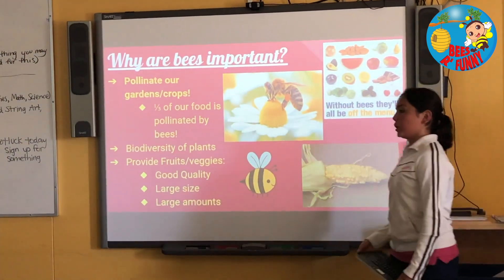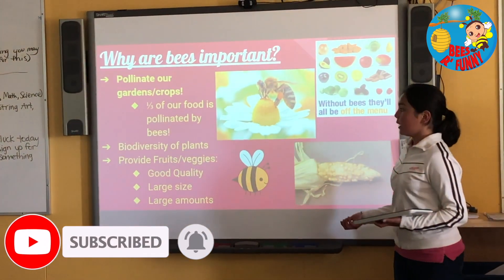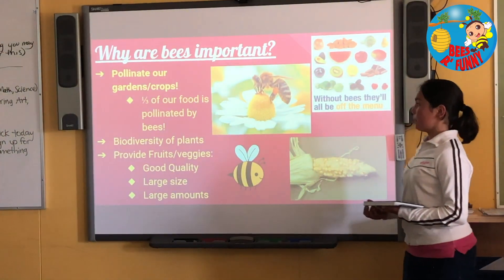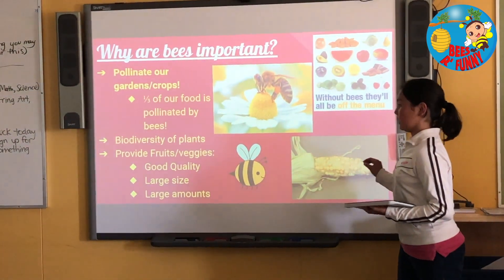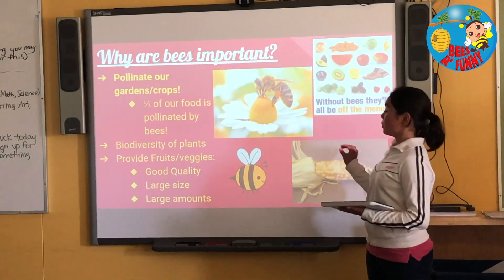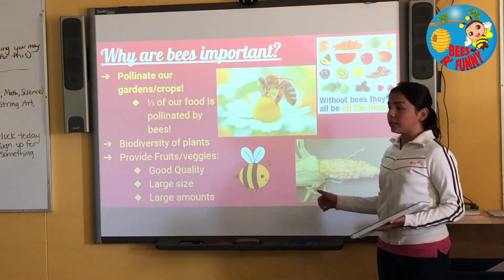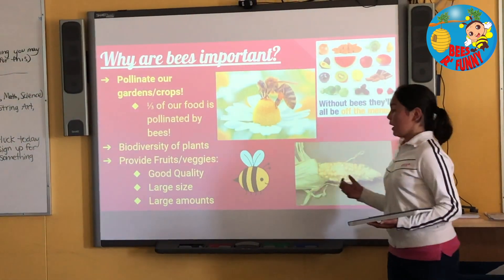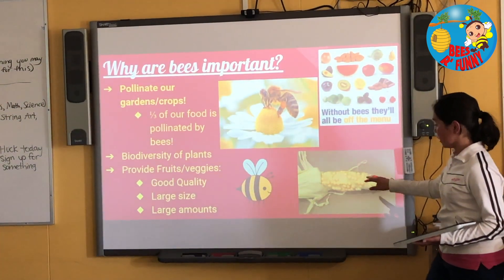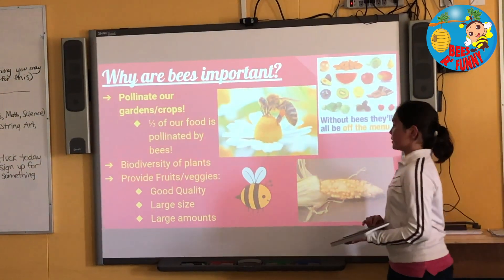Why are bees important? The reason why bees are important is that they pollinate our crops and gardens, and about a third of our food is pollinated by bees. Bees also support the biodiversity of our plants, and when they pollinate, they provide fruits and vegetables. They provide good quality and a large amount of food. For example, this corn wasn't really well pollinated, so it isn't really good quality and isn't really big enough. That's why bees are really important.